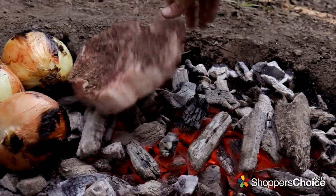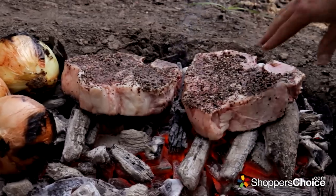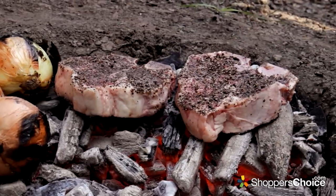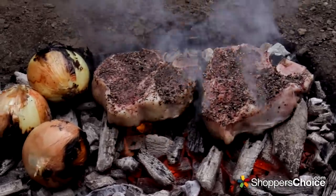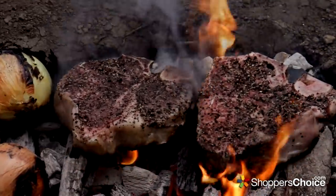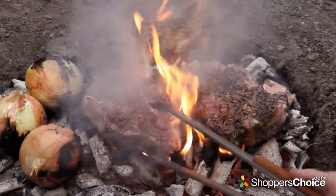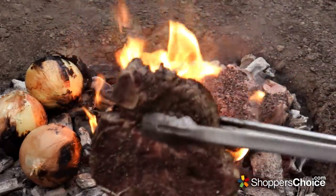Now we can put the steaks on right into the coals. Don't worry about any ash — I promise you it's extremely minimal if any at all. The thickness of the steaks will keep the insides juicy, and because it's actually sitting on the coals most of the flames are just rolling up around the side. They're not actually hitting the bottom of the steaks. This will give you the most incredible caramelization over the entire steak.